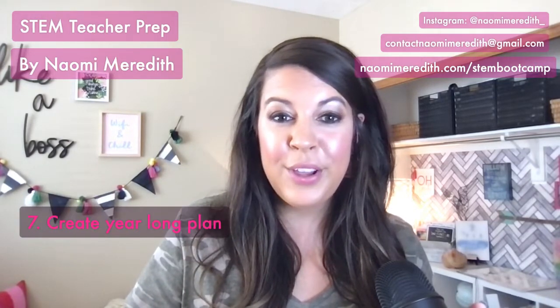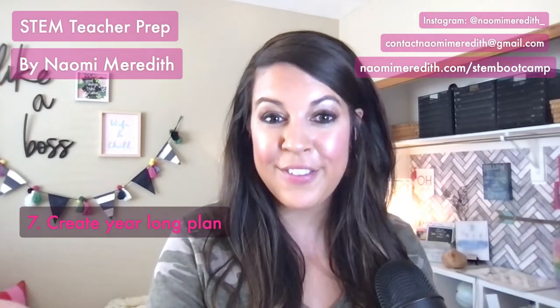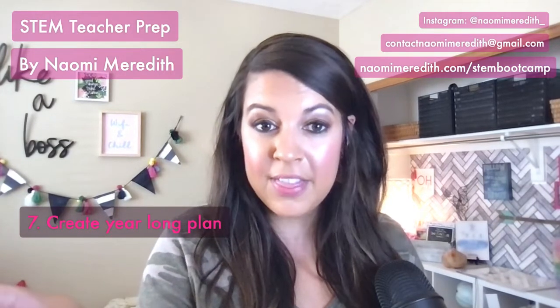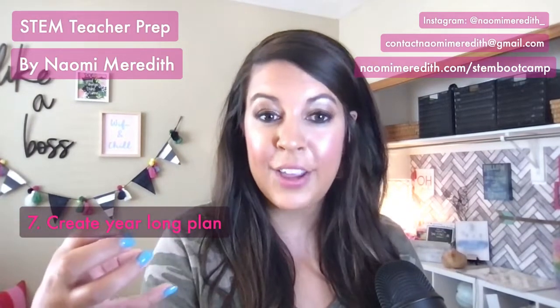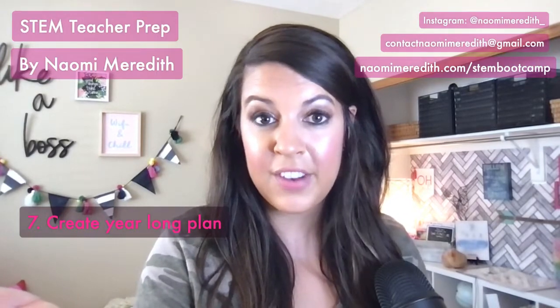Last, when things have calmed down, start thinking about your year-long plan. If this is your first time in STEM and you don't know what to teach, you can get started for the first month by thinking about ways kids can build community with each other. Draw on what you already know as a classroom teacher — build classroom community, communication, and critical thinking, and establish routines. Those types of community-building activities are really great for the start of the year.